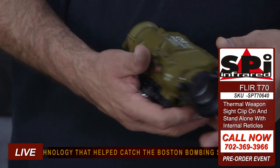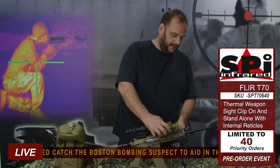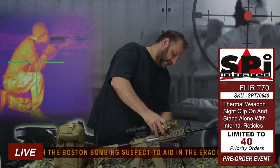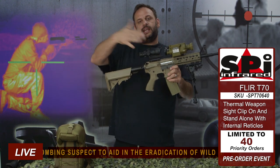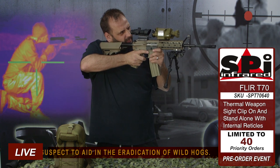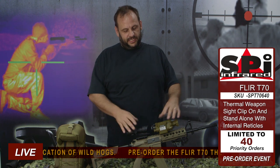We've got this nice inline design that people seem to prefer. Like the T60, the T70 is a clip-on. Pop it on just like that onto your rail, right in front of your day scope — this is an ACOG. Take it up to your eye, you're ready to shoot. Nice thing to have is the clip-on: no bore sighting, no change or anything.